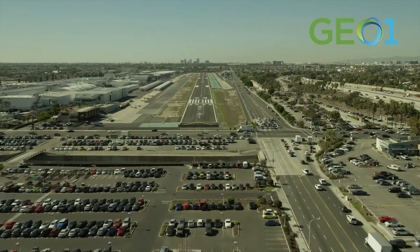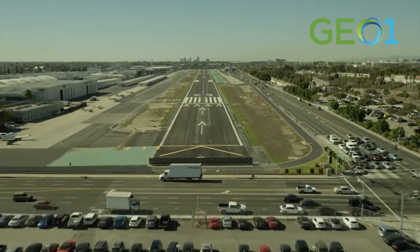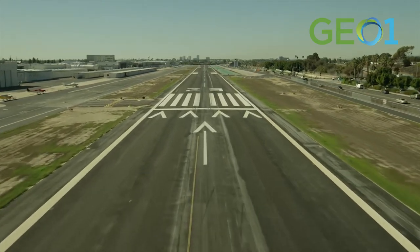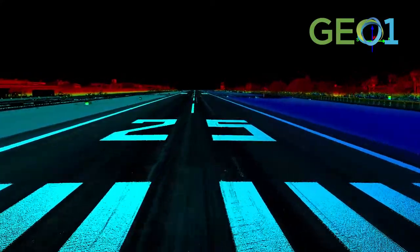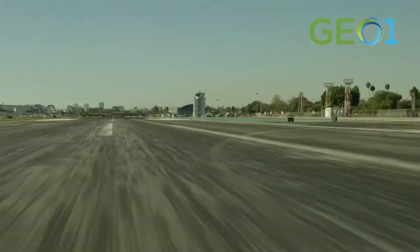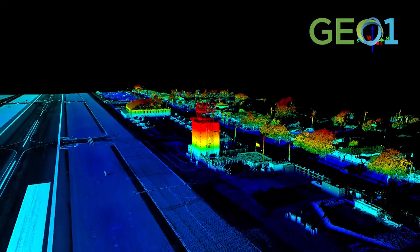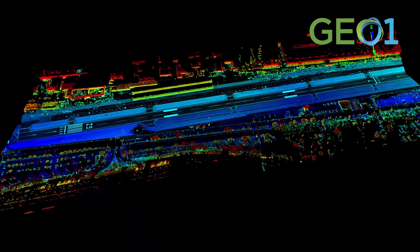We sort of pull everything together here at Hawthorne — just a video of putting all these different pieces together. The pilot view is important to the pilot, but what we want is to be able to look at the underlying GIS data, because everyone in this room are the ones that make it safe for the pilots and those passengers to land.